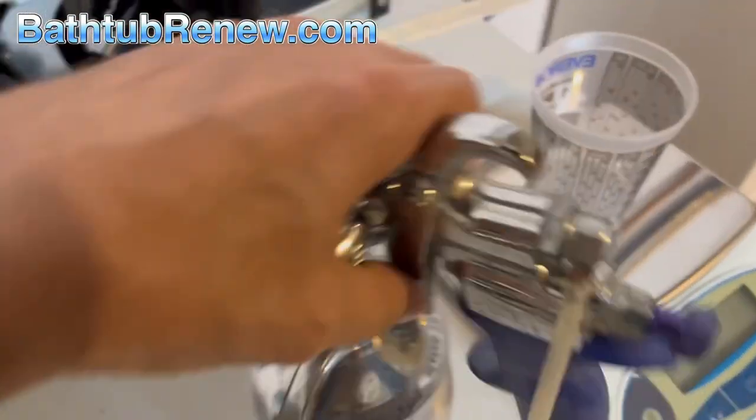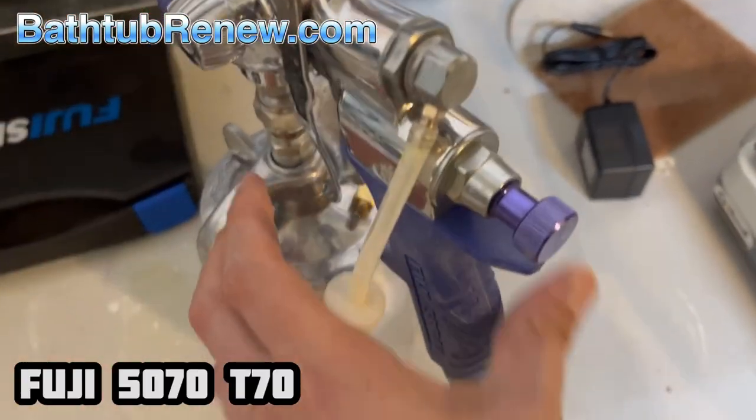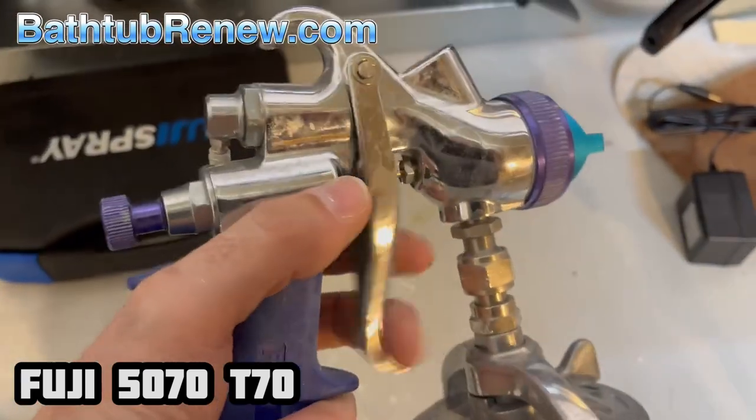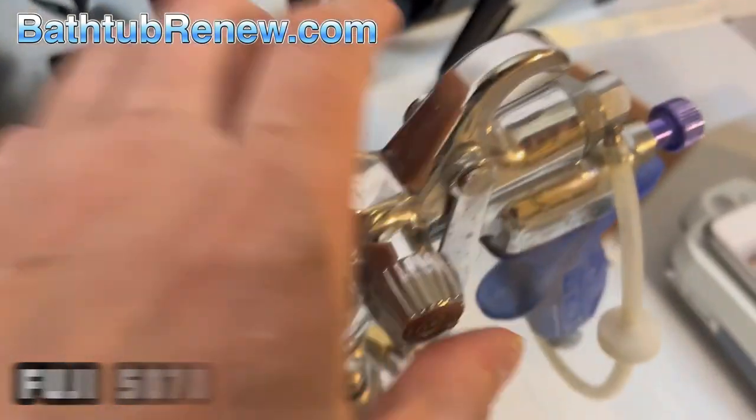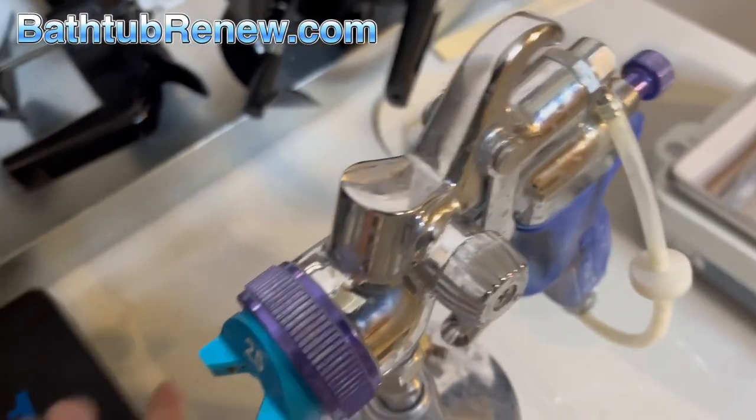This is the Fuji T model. This is a nice gun. The quality is comparable to the Apollo 4700 and all your top-of-the-line turbine guns. It's a pretty decent gun.